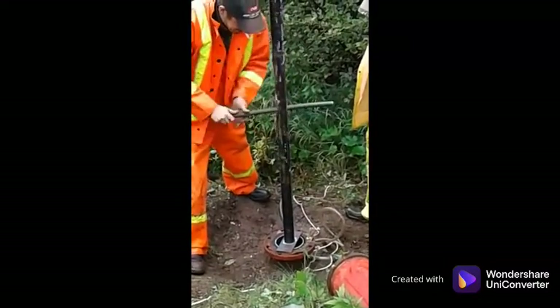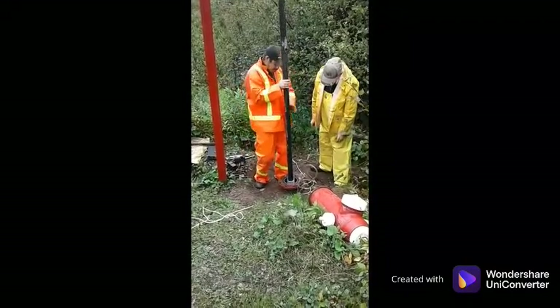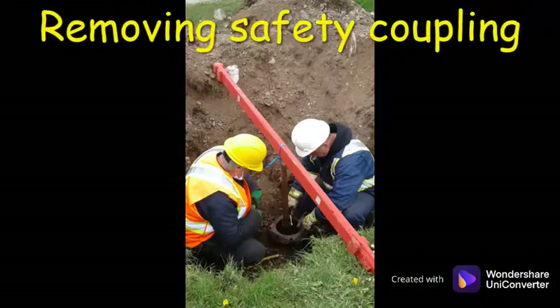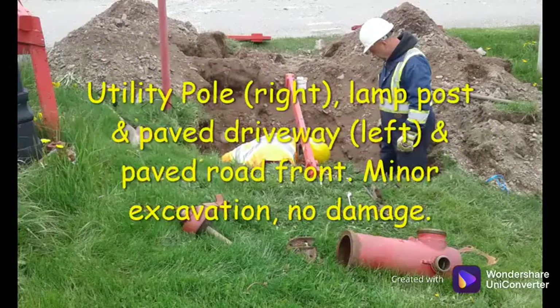The hydrant helper tool in use in the field.